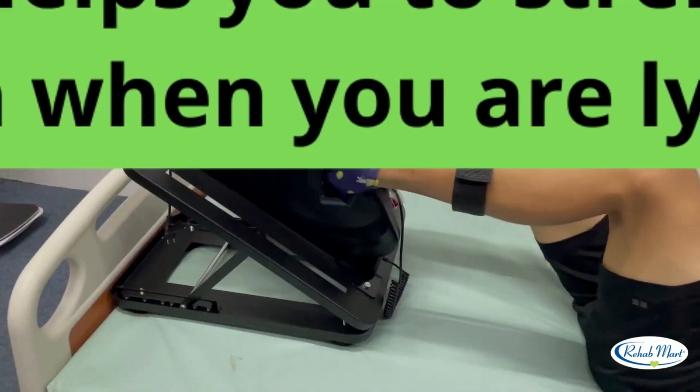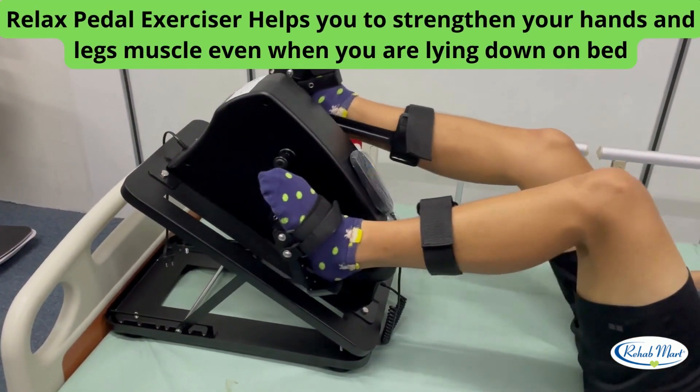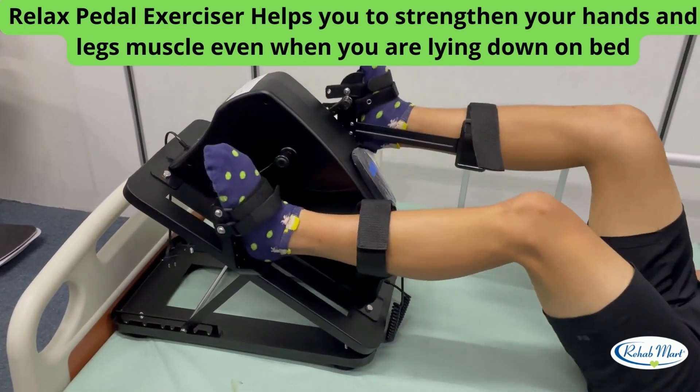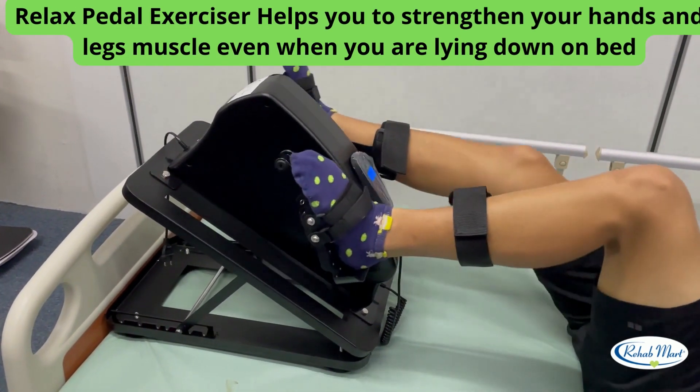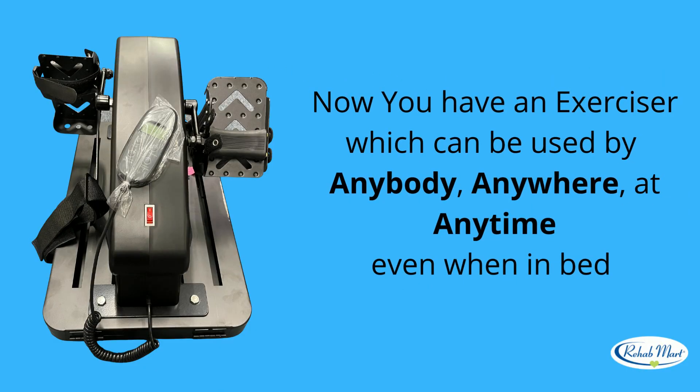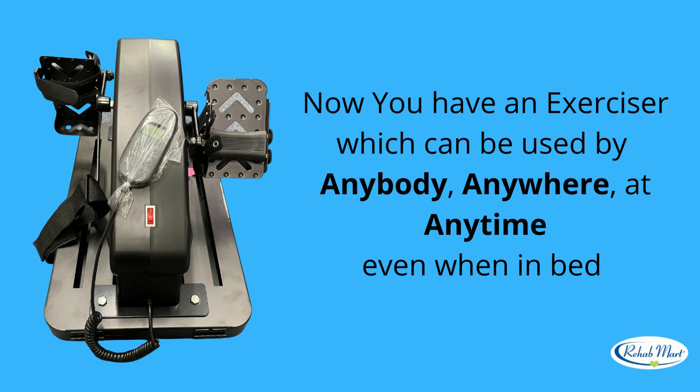Who says you cannot exercise in bed? Relax Pedal Exerciser helps you to strengthen your hands and legs muscles, even when you are lying down on bed. Now you have an exerciser which can be used by anybody, anywhere, at any time, even when in bed.